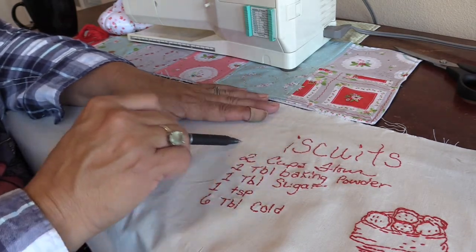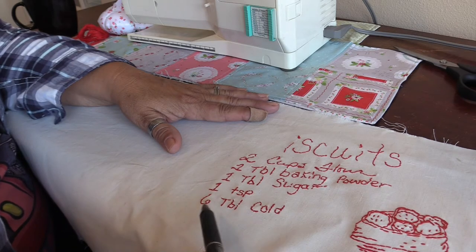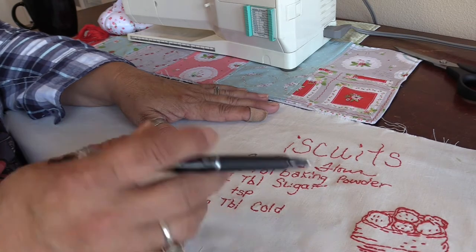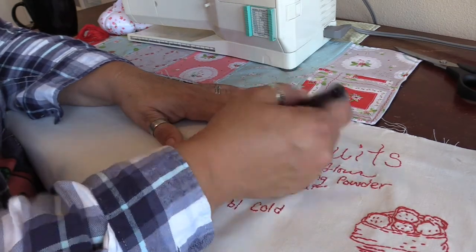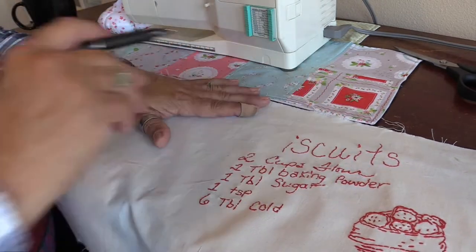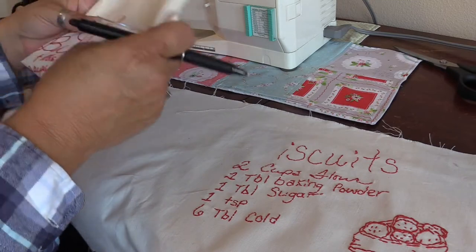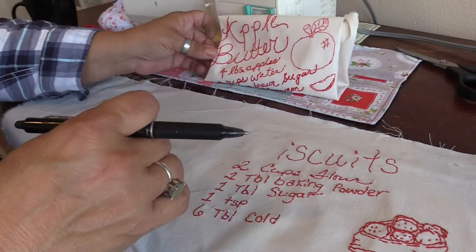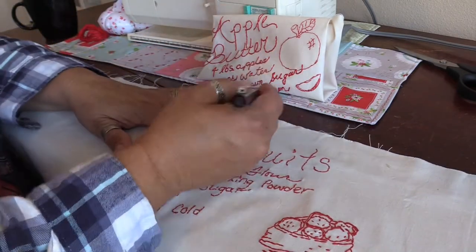I'm going to redo the B for biscuits, rewrite the word salt, then six tablespoons of cold butter will go here, and three-fourths cup milk will go here — hopefully in a line. The font kind of went all over the place on biscuits but I'm okay with that. I do want to replicate the B for butter on apple butter, though it's been forever since I wrote that.